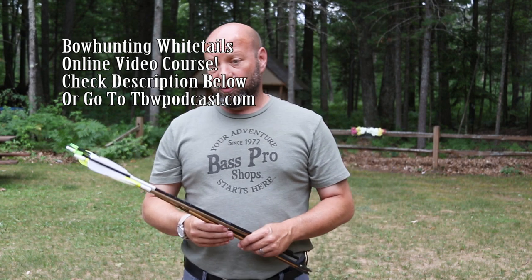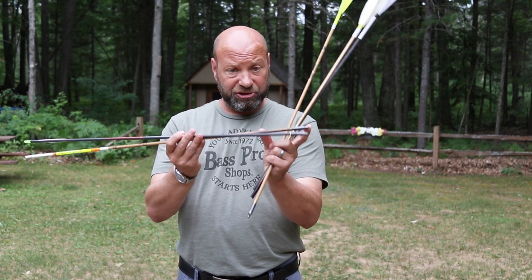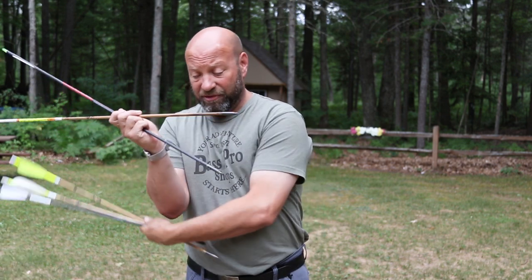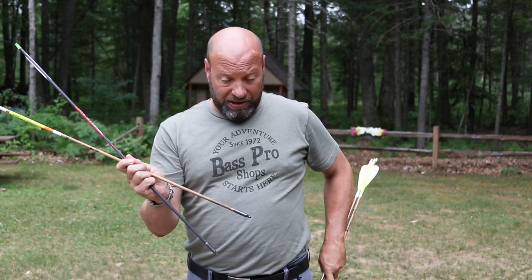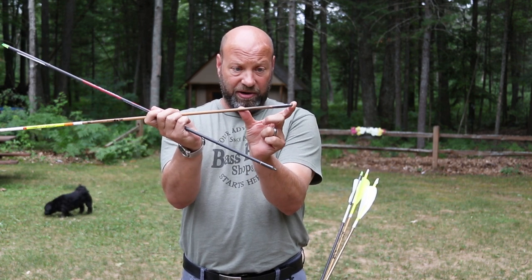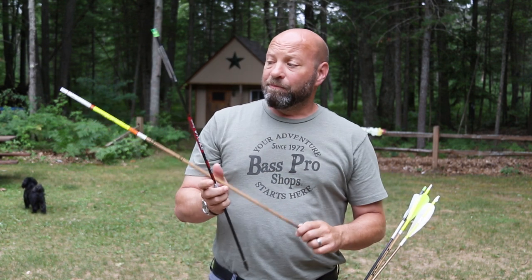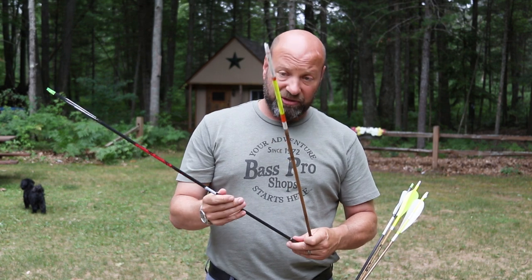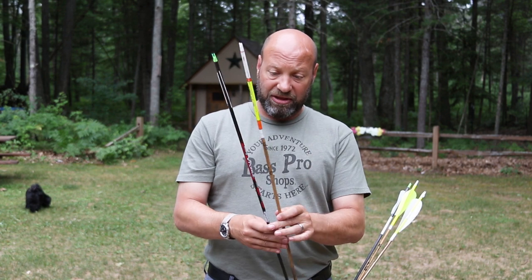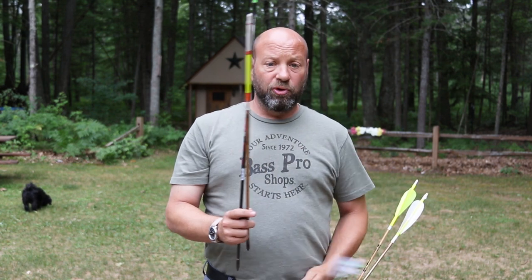I shoot a 450-grain up-front broadhead setup with my inserts on my arrows. Basically, you're talking 450 grains of arrow with that insert all the way through the whole setup — that's what I shoot. With that ultra-high FOC I'm shooting, they're almost 31 percent. My arrows fly like darts. These are my two bear shafts.